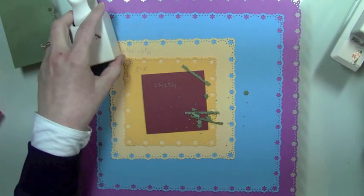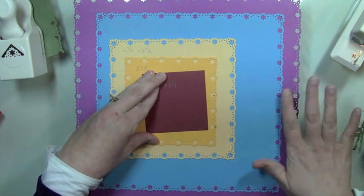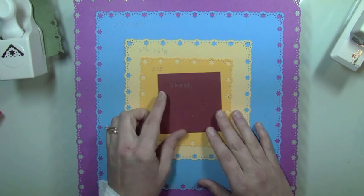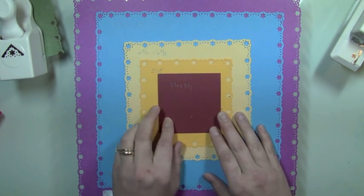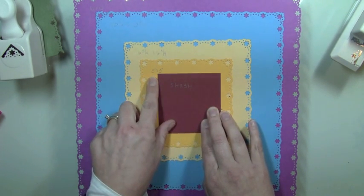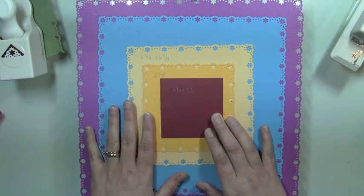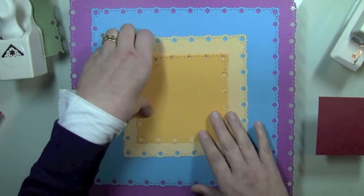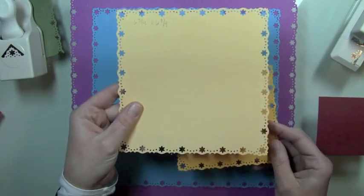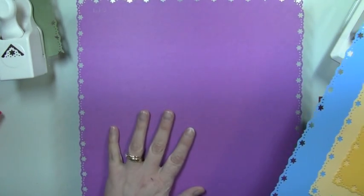Before I start showing you how to do the punch all around the page, let me show you the measurements you can use. The smallest is three and a quarter by three and a quarter. You can then go up in one and a quarter or one and three quarter inch increments: three and three quarter, five, six and three quarter, ten and a quarter, and twelve by twelve — which is my big purple piece in the back. So I have a five by five, a six and three quarter by six and three quarter, a ten and a quarter by ten and a quarter, and the purple twelve by twelve.